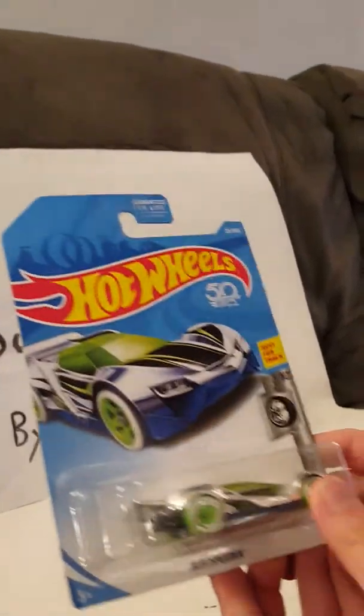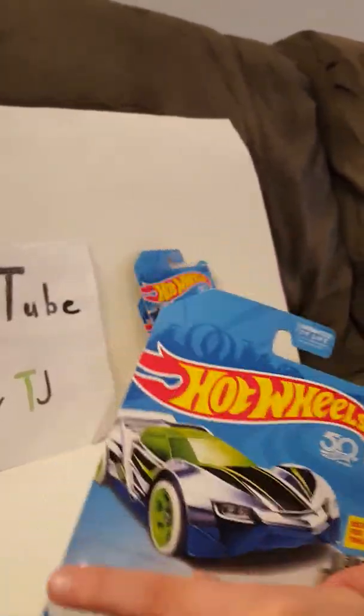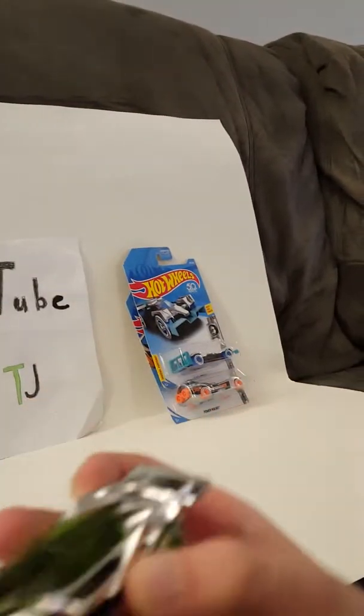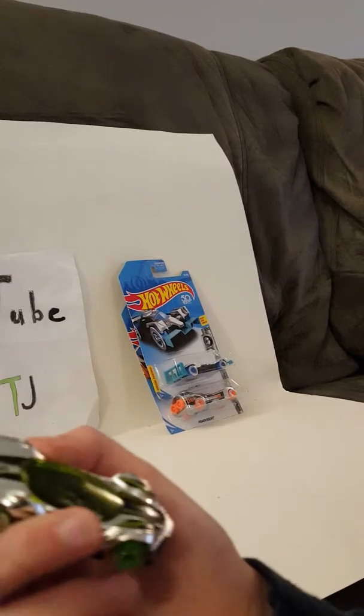Next up is Blitzspeeder. He's the best for track. No special feature. Here he is. I have this guy and Flash Drive in different colors, but I didn't do a video on this guy.